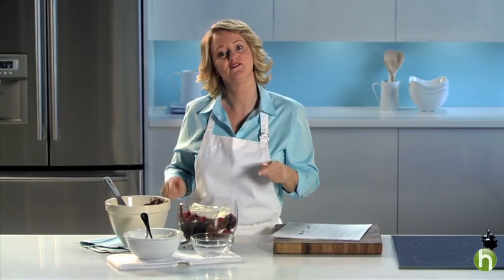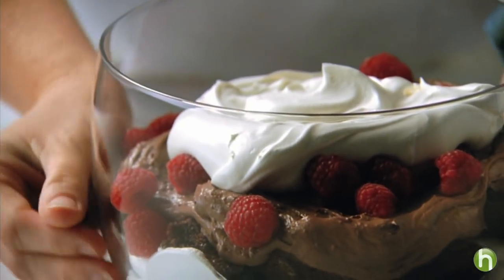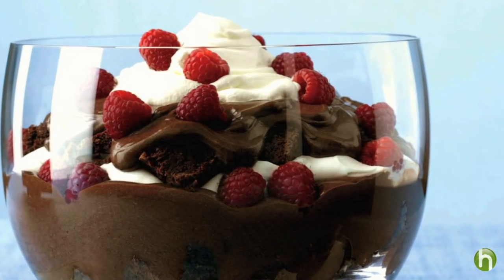Then this goes into the fridge for an hour. Wow, this looks amazing. When it comes to dessert, this will be a family favorite.